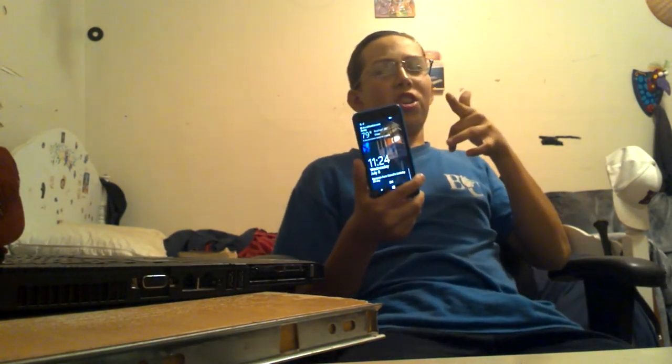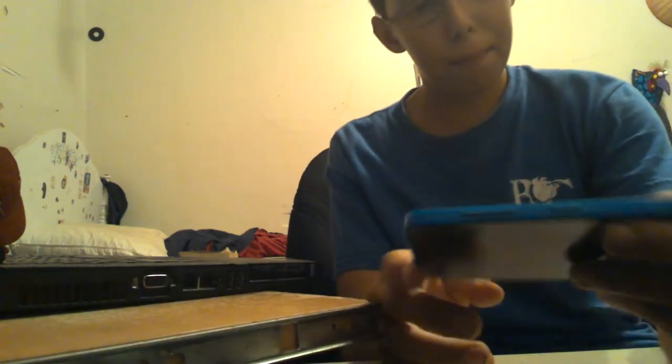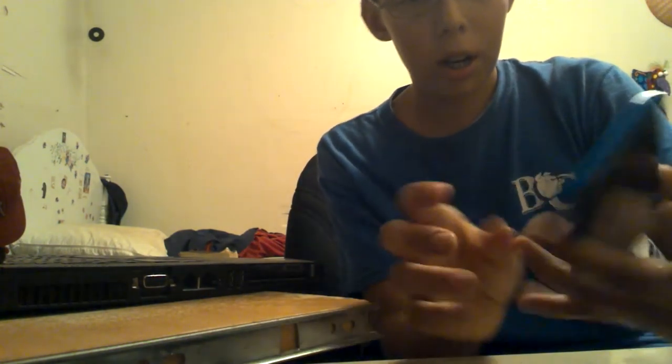Here we are. This is the Nokia Lumia and this is Morty Martin. First, on the right side of the phone we have the volume buttons — volume up, volume down — and the lock screen button in the middle.